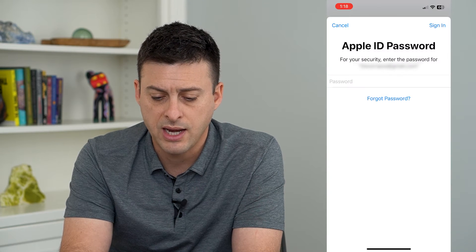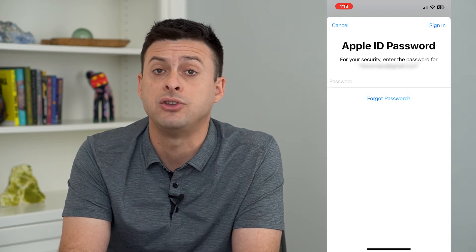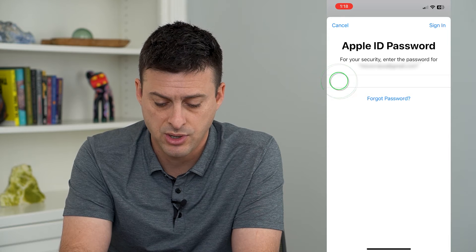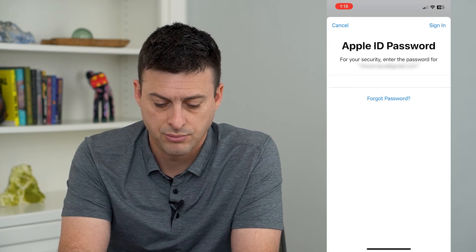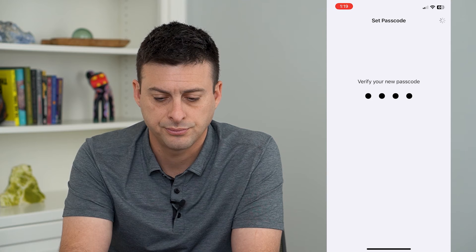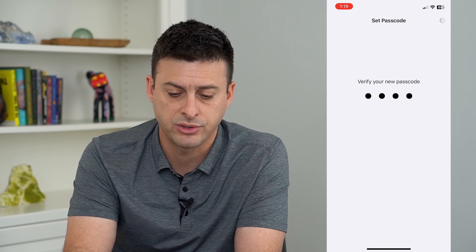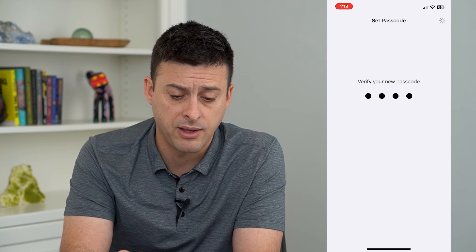Once you've done that, it will ask you to sign into your Apple ID, just to make sure that you own that Apple ID. So I'm going to sign in here and hit Sign In, and once that registers, you'll see that I have put a password on my iPhone.